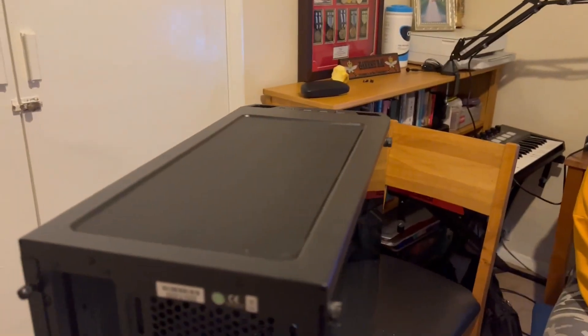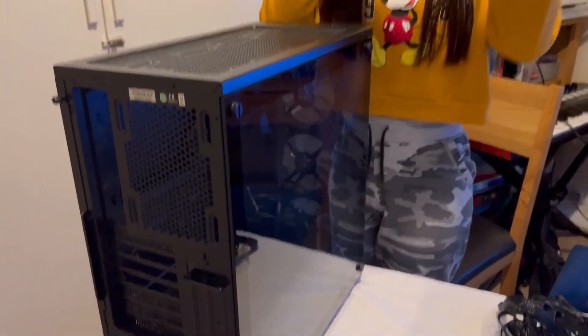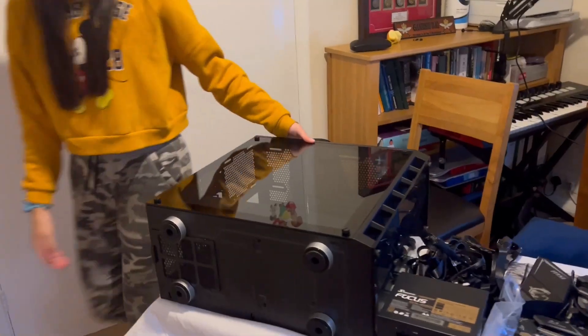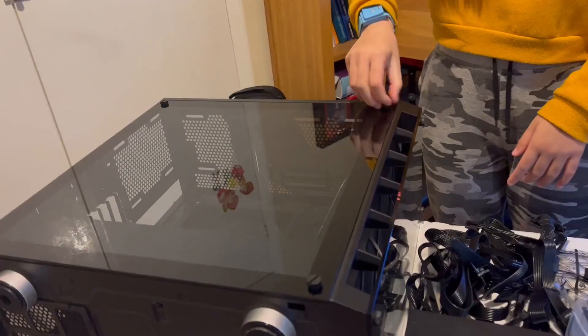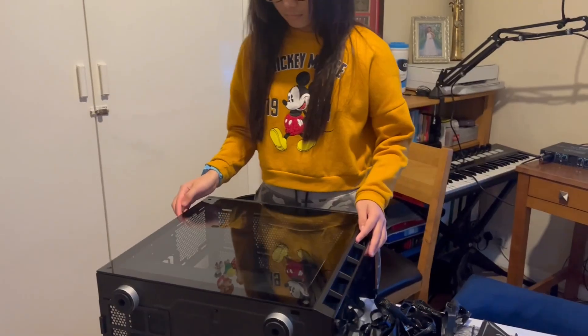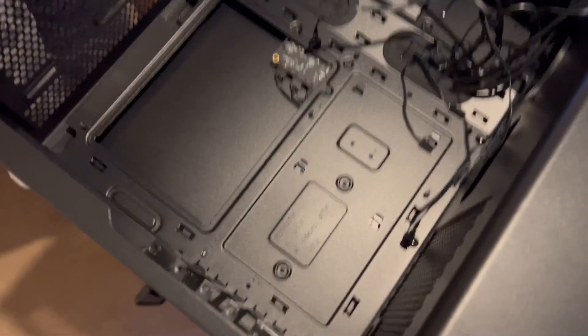Now we are going to install the motherboard into the tower. Are you ready? Yes, I'm ready. Now what I want to do is take the dust filter from the top. We need to strip everything down so that we have access into the tower. Place it flat on the table, then unscrew the four screws. Now take the glass off. This is our tower open — it's empty, there is nothing in there.